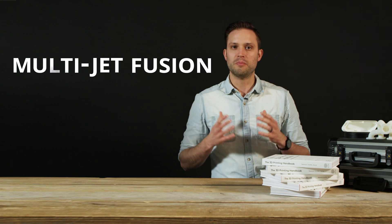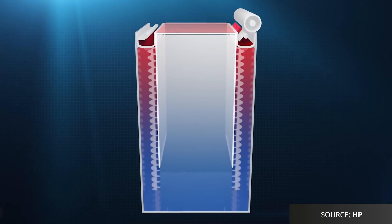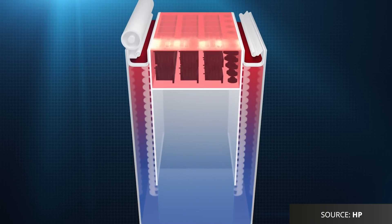One new technology that produces parts similar to SLS is MJF, or Multi Jet Fusion. Both technologies utilise a heat source to fuse powder together to produce parts one layer at a time. The main difference between MJF and SLS is the heat source. While SLS uses a laser to scan and sinter each cross section of the part, MJF uses a fusing agent that is dispensed onto the powder to promote the absorption of infrared light. An infrared energy source then passes over the build platform, fusing the affected areas together and completing each layer of the part. Both technologies use a thermoplastic polymer, typically nylon, to produce parts, and they have similar mechanical properties and surface finishes. The big difference is again the heat source, which allows MJF to produce parts slightly faster than SLS.